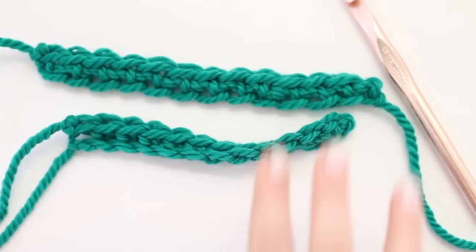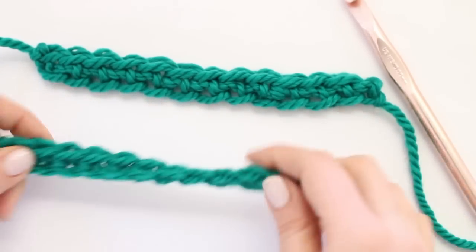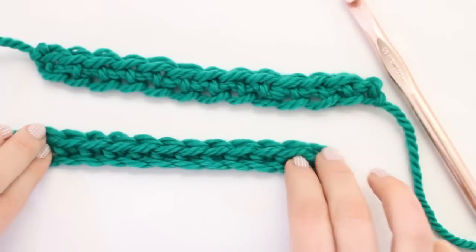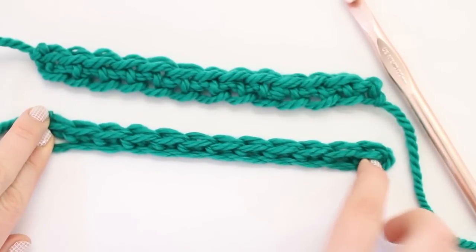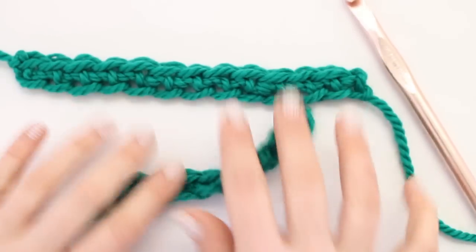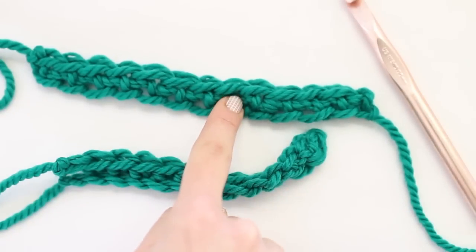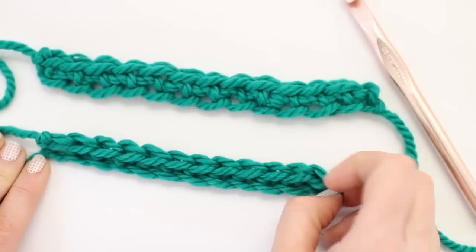The chain sample, because it's twisting and tight, it seems a lot smaller. It can be blocked out and stretched to be the same length, but the foundation single crochet is just so much softer, stretchier, and easier to work with in general. That is why I love it and I'm going to show you how to do it.